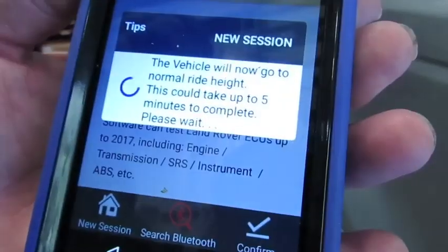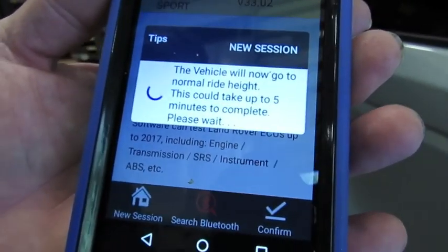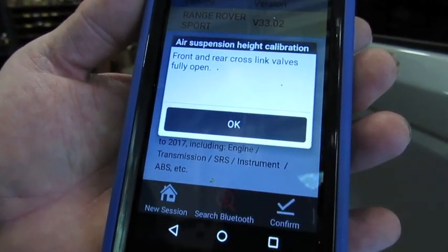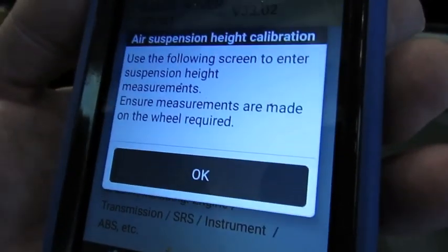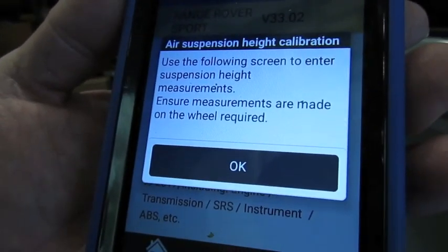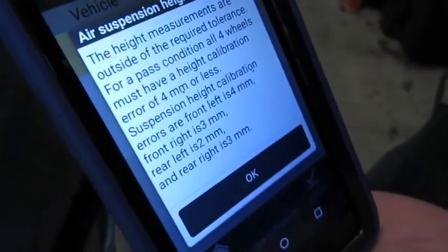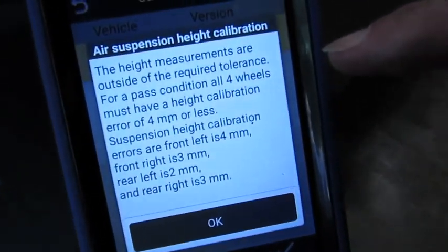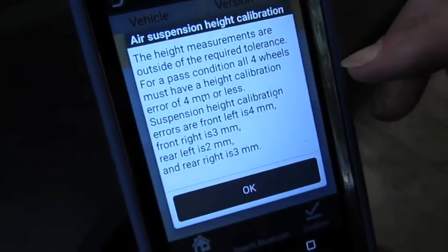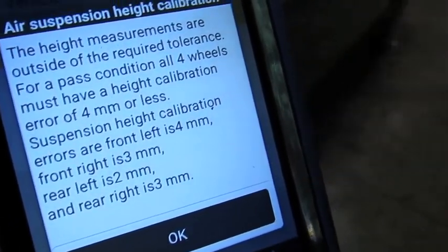So we've taken our measurement. What's going to happen next is the vehicle's going to go through a rise in height and then resettle back down to normal ride height — give it a few minutes. Then it's going to go back to opening the cross valves again. It's going to ask me to go around and do the measurements again just to recheck if we're close to where it should be. We can see this vehicle was sitting down low in the right front corner. We've gone through a single calibration — it's allowing up to four millimeters difference or less. We're showing we're off a little on the front left — off by four millimeters. The other three are at three, two, and three, which are within specs.